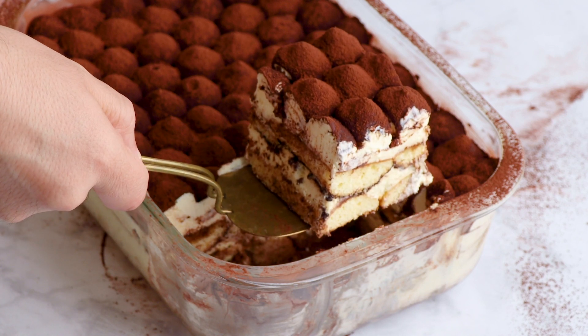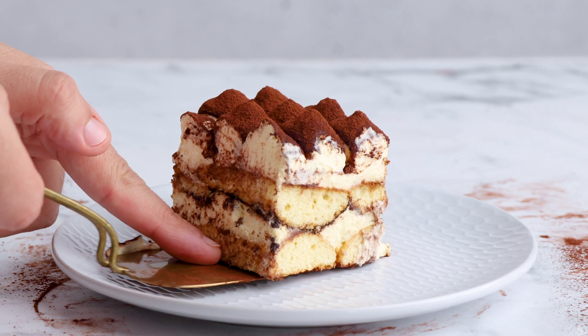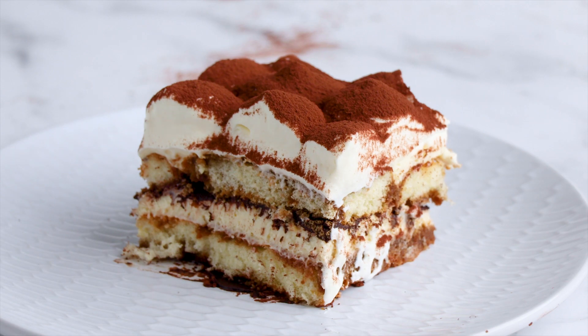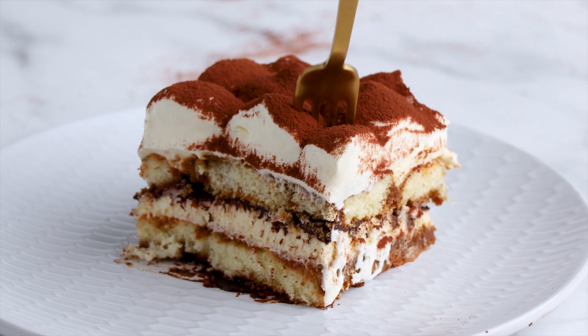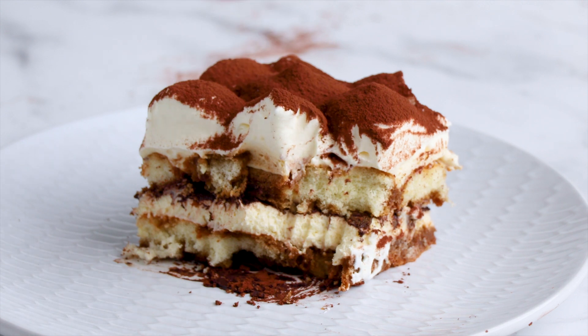Today on The Scran Line, I'm going to be showing you how to make this boozy tiramisu. It's made up of layers of coffee-soaked sponge finger biscuits, freshly whipped mascarpone cream, and it's dusted with a generous layer of cocoa. Let's get stuck into the recipe.